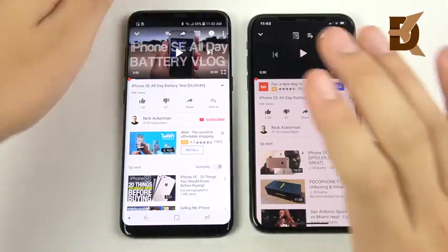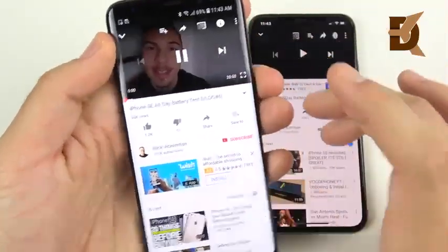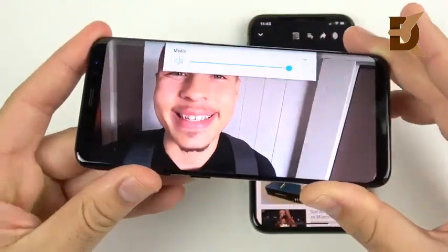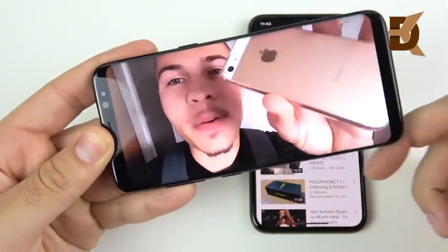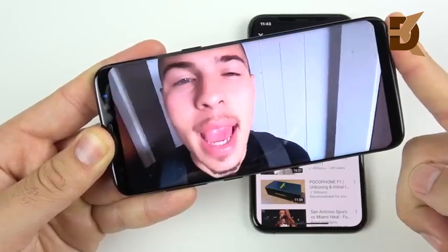Let's talk about audio quality. The Galaxy S8 has a small, weak speaker — you can easily cover it up with a finger.